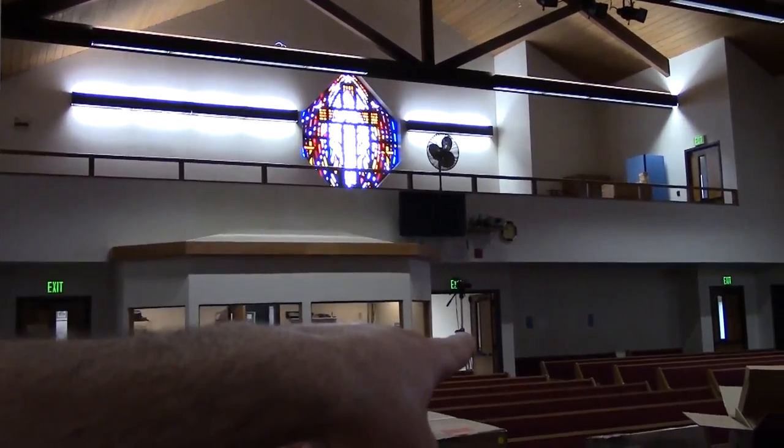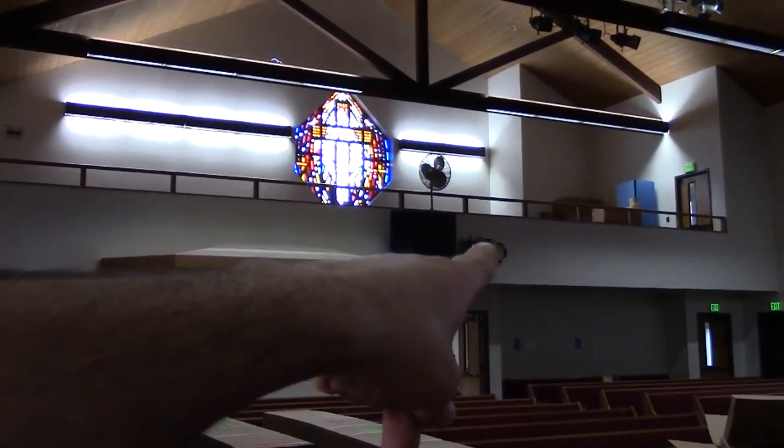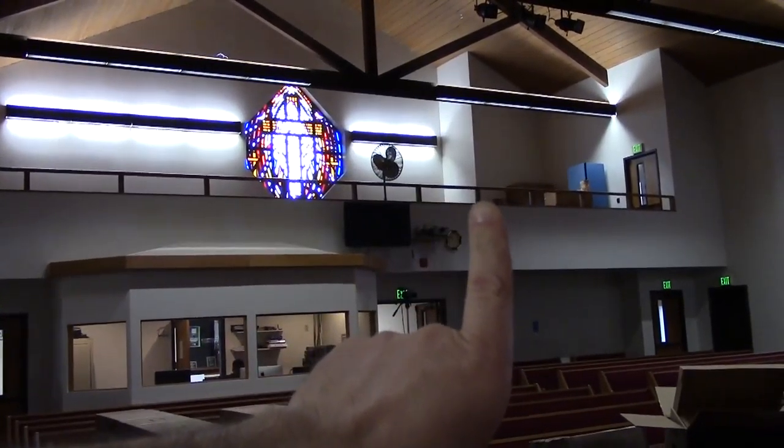They have a stage display back there but it's not centered over the door because the old projector is there. One thing they'd like us to do once we get the main stuff done is drop that projector and move the TV to center. This is also going to be a tutorial video on how to set up our pre-packaged 100-inch ultra short throw laser-based projection system that we have for sale on our website.